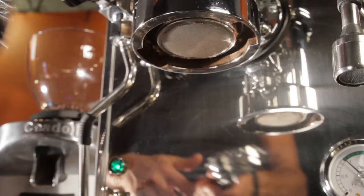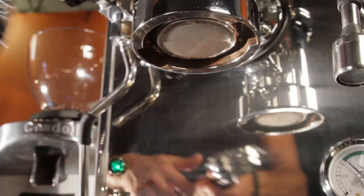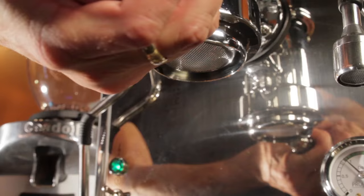Hey espresso lovers, Mark here from wholelattelove.com. Today I'll show you how I used a bottomless portafilter to learn more about the Profitec Pro 800 spring lever machine.